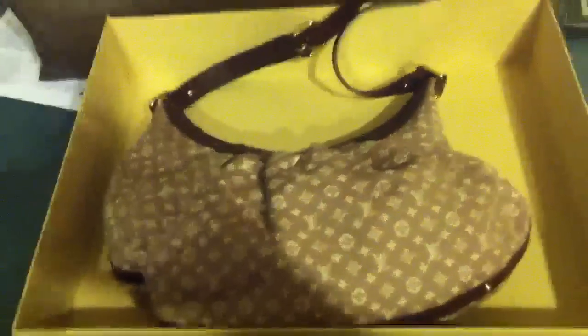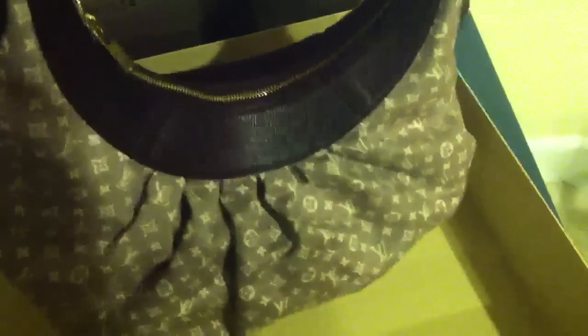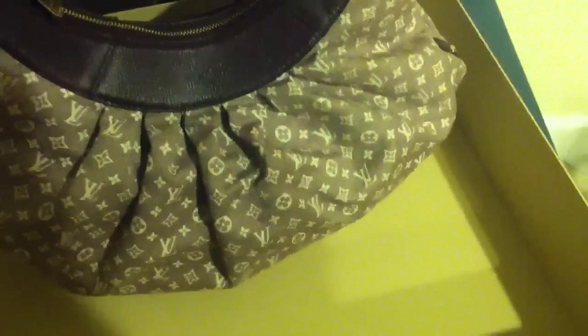Hi friends! This time I'm doing a review on one of my bags — the Louis Vuitton Rhapsody. This is the Ideally line, and this is the sepia color.